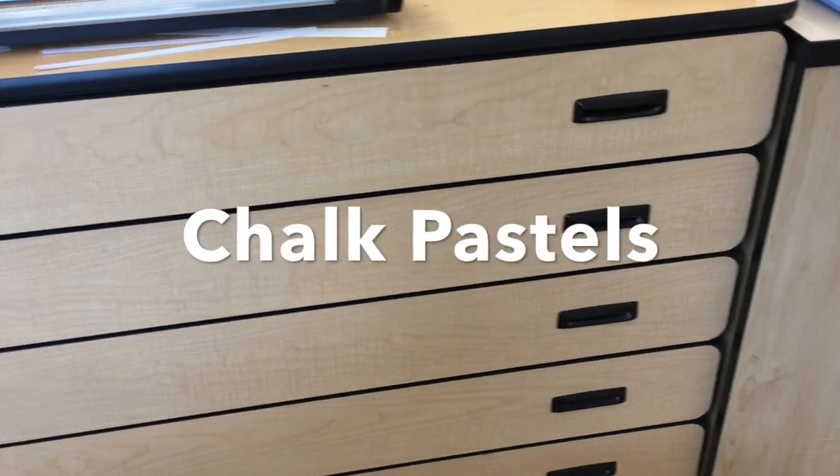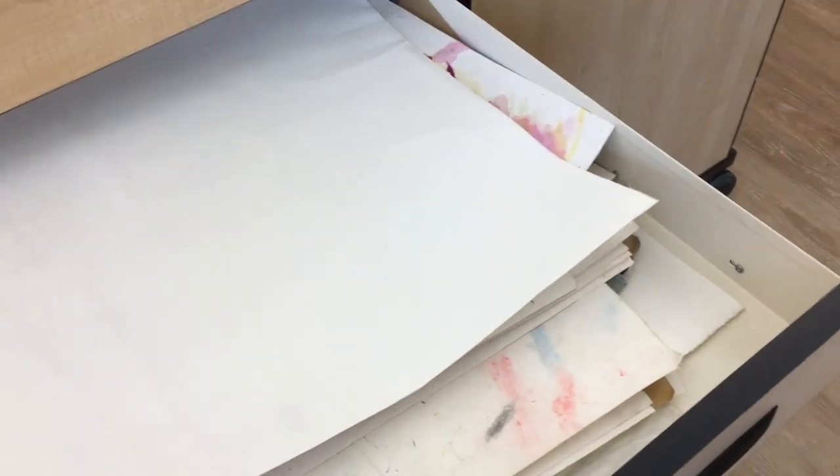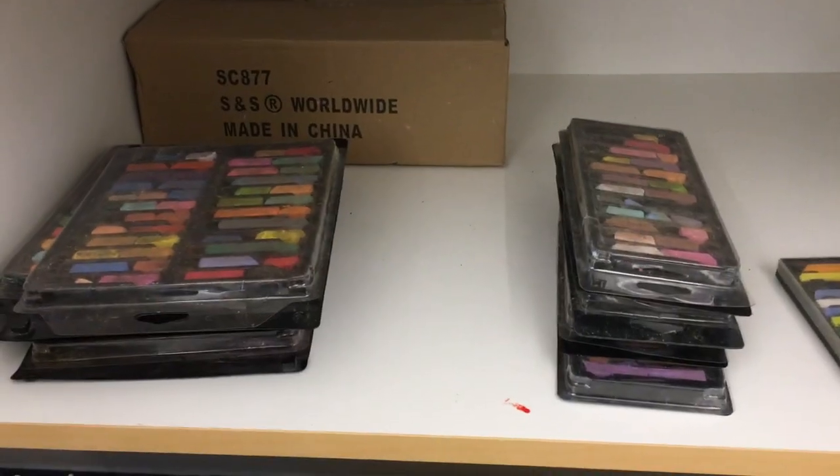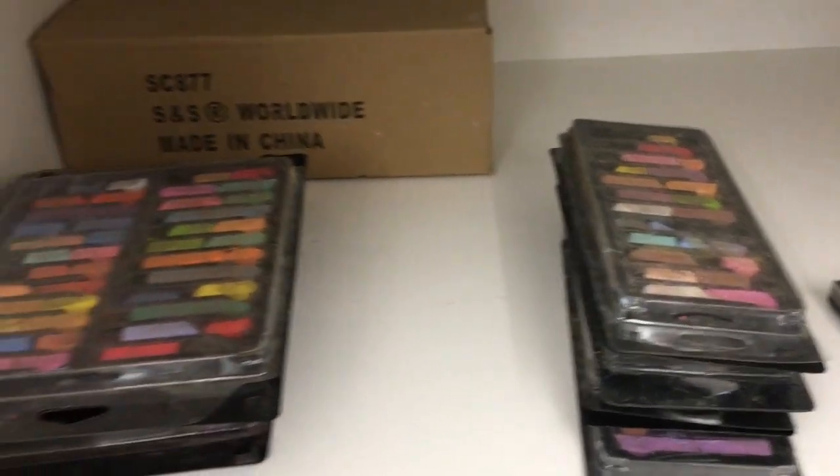The placemat drawer is great for making cleanup easier. If you're working with chalk pastel, try to find a chalk pastel-y one to work on. The chalk pastels are down here, and there's a larger pack and a smaller pack with different colors.